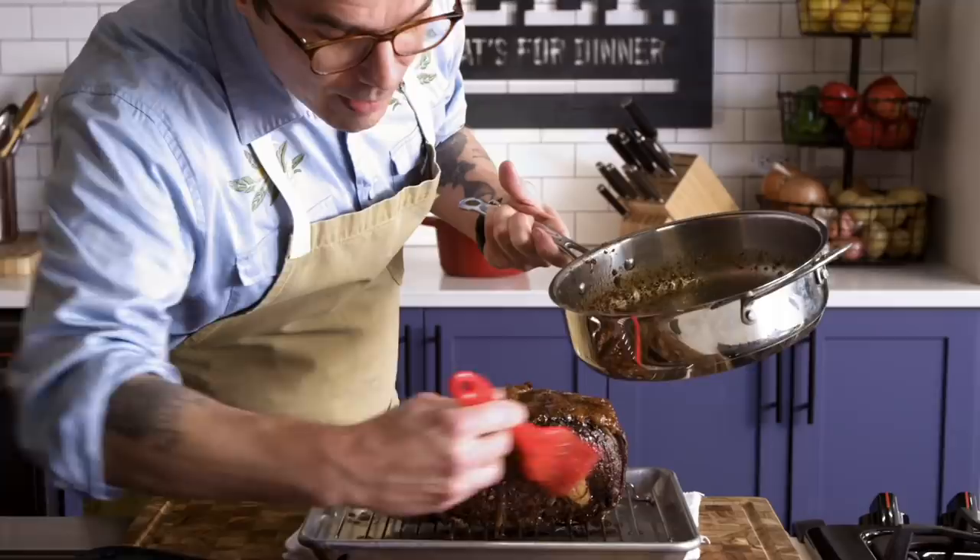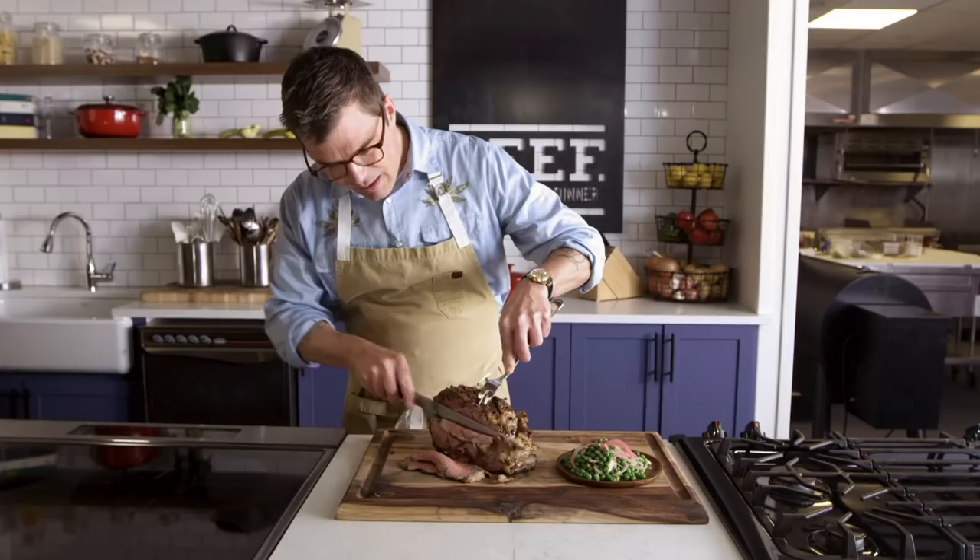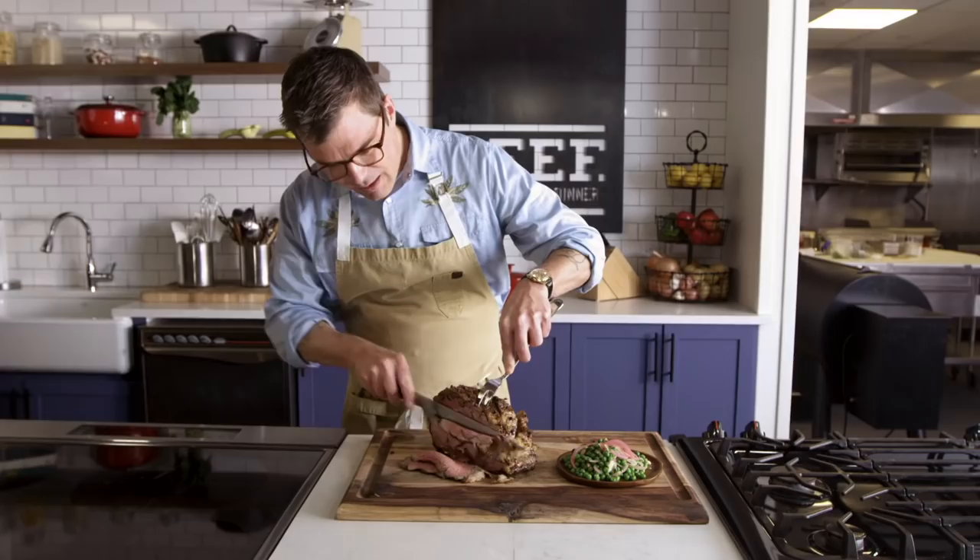Look at that. Beautiful. The beef's awesome, and it looks excellent! Sort of crispy on the outside, that stunning roast beef. It's really good.